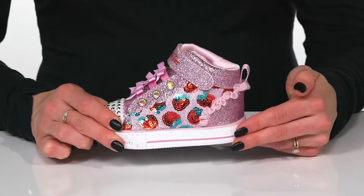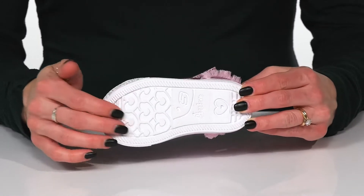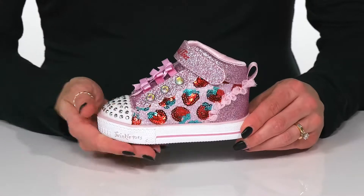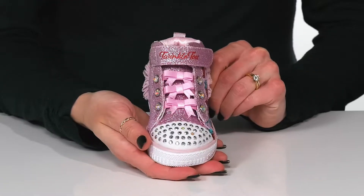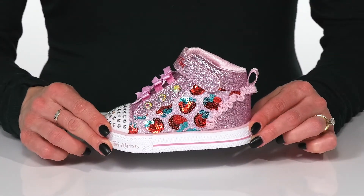They have a casual midsole with this adorable pinstripe detail, and underneath they have a grippy outsole with blocking to help with some traction under their feet. These are going to look absolutely adorable when your kiddo wears them with a tutu and strawberry t-shirt.